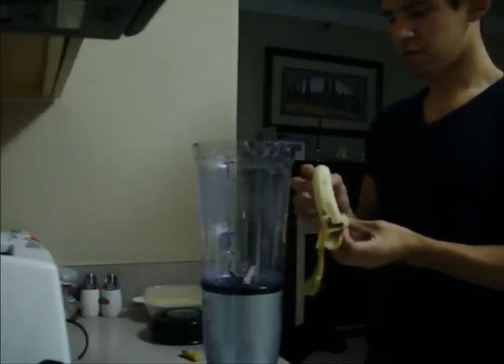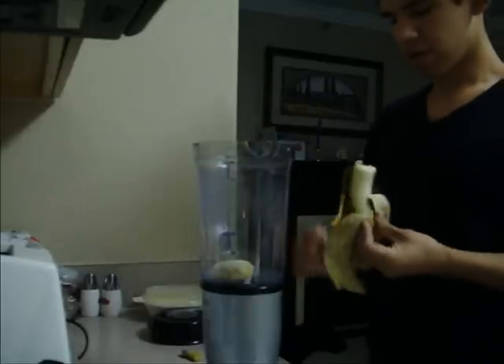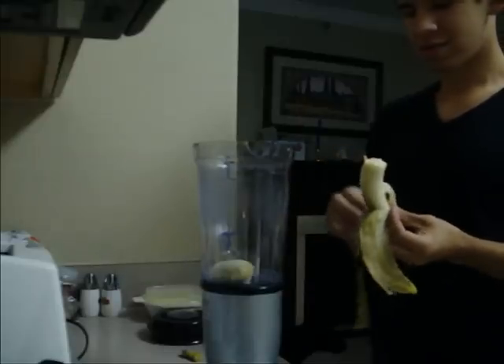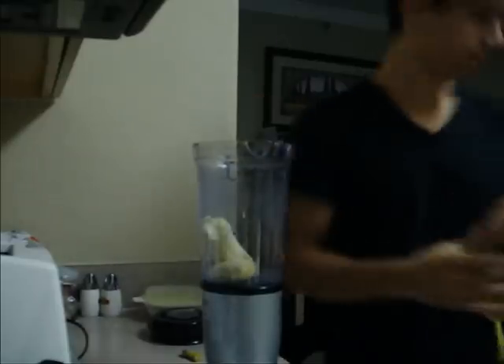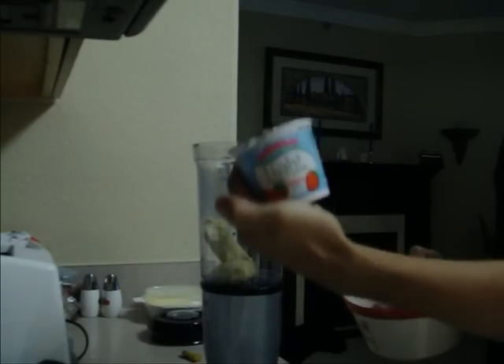It's half banana. The reason you add the banana first is you want to be able to mix, because if you put in something that's tough, like strawberries or ice cubes, it's not going to mix very well. So next up, strawberries. Oh, and I forgot one — yogurt. I'm using a light yogurt.